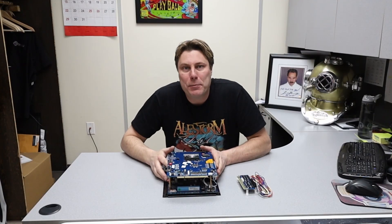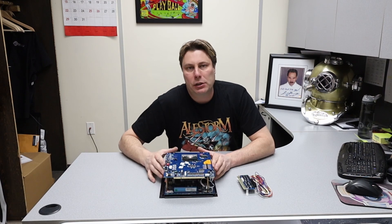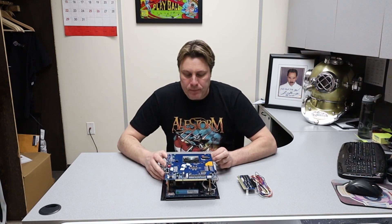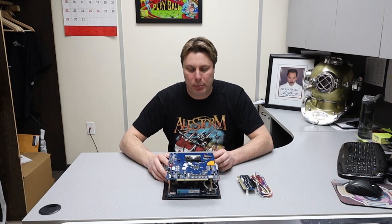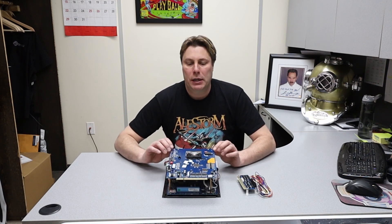Hi, my name is Casey Browning and I'm the owner here at Retroactive Arcade. I wanted to talk about the old version of the game Quadruple X family game board, which could be anywhere from 1038 games all the way up to 3016-type games.